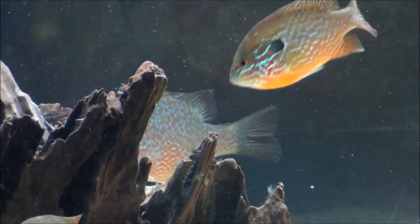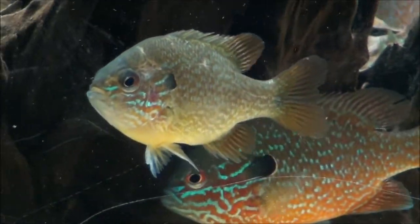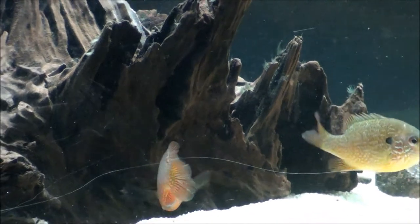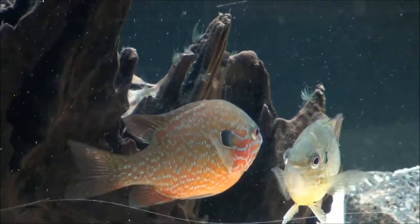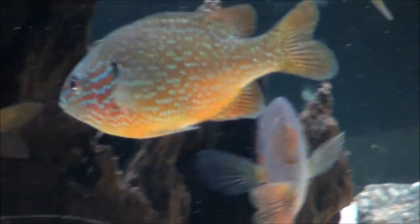The point I was trying to make is that any time you change things in your tank when you're keeping sunfish, you disrupt the territories and they oftentimes have to be reestablished. Any time you add fish or add or remove decorations, you create the potential for this to happen. Long-ear sunfish, even though they have incredible color, are definitely not a peaceful fish — they can get really aggressive with each other if you don't have enough structure for them to establish their boundaries.